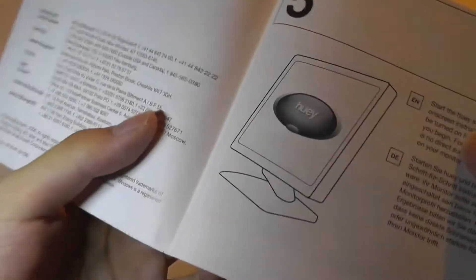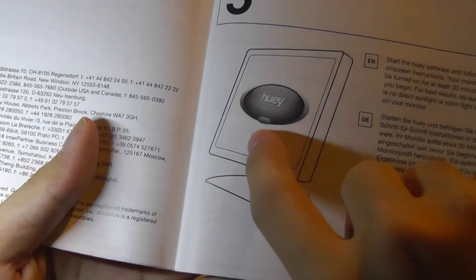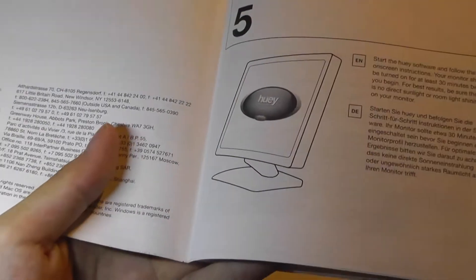This is the documentation and quick start guide, available in various languages, explaining how to set it up. It also shows what the calibration process looks like, what the app looks like when it's running, and then you would just stick the Huey onto the surface and it would go through its color sequence.